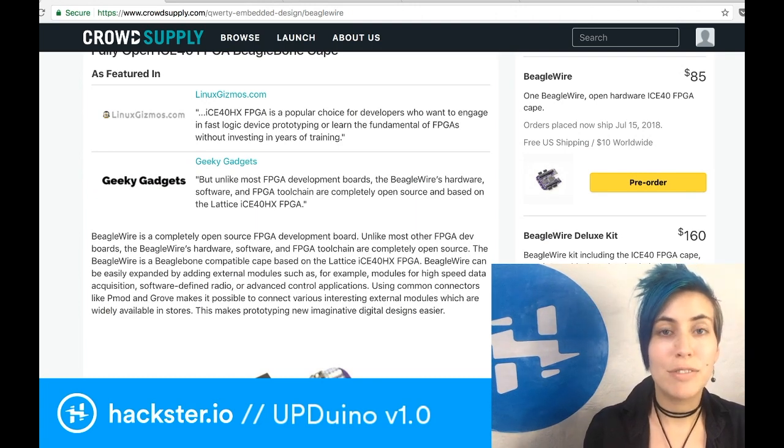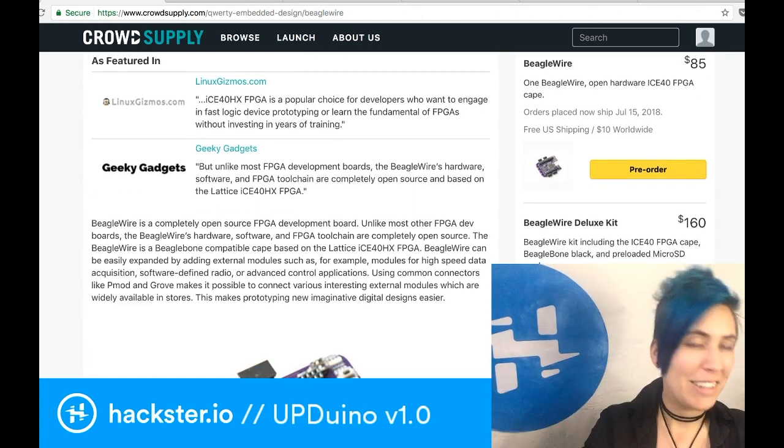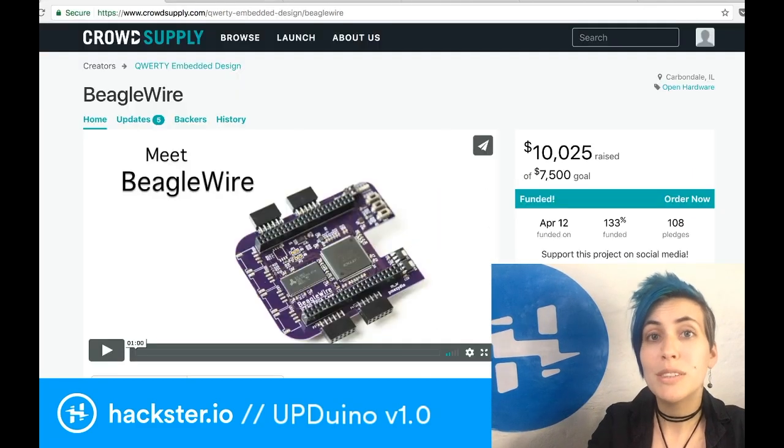It's going to be shipping on July 15th, which is my birthday! I would say you should send me one, but I've already got one, so...